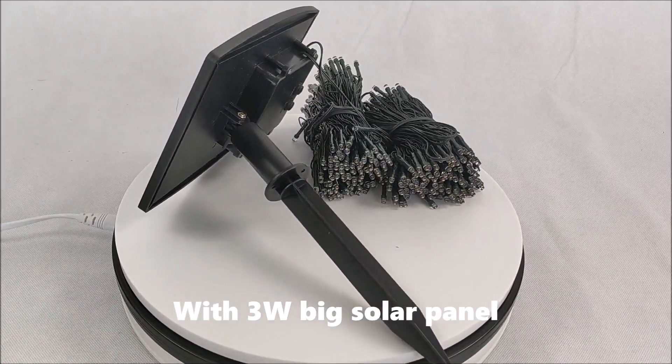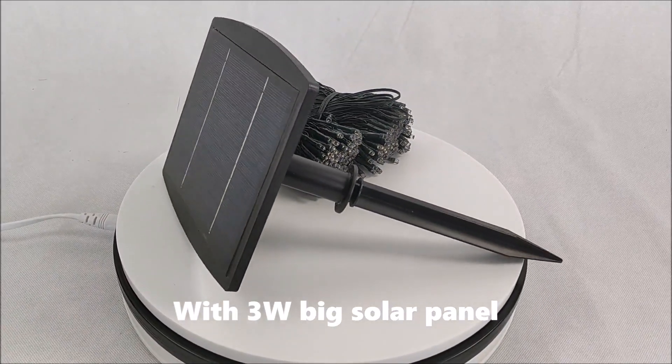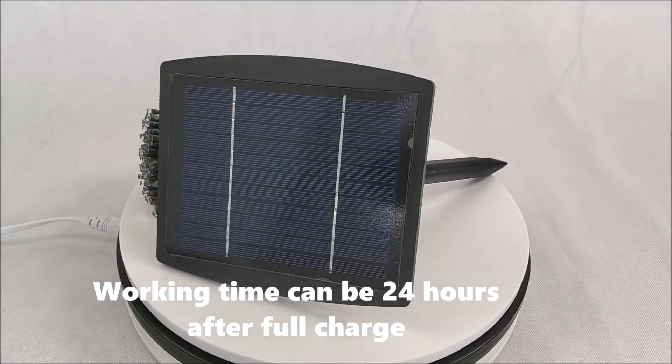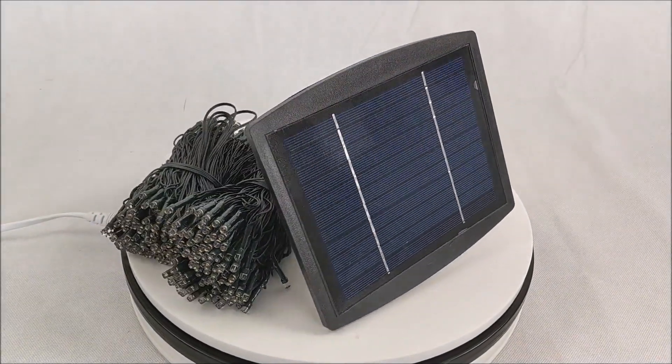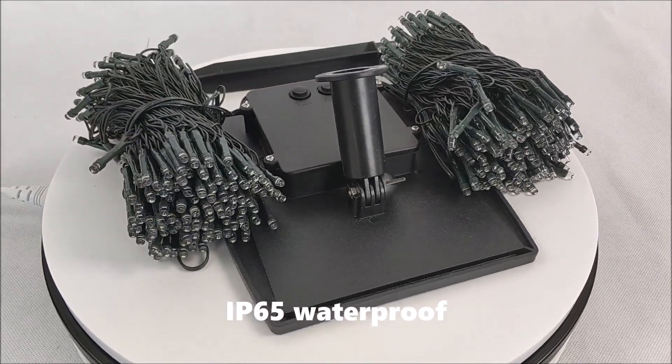With a 3W big solar panel, the working time can be 24 hours after a full charge. It is IP65 waterproof.